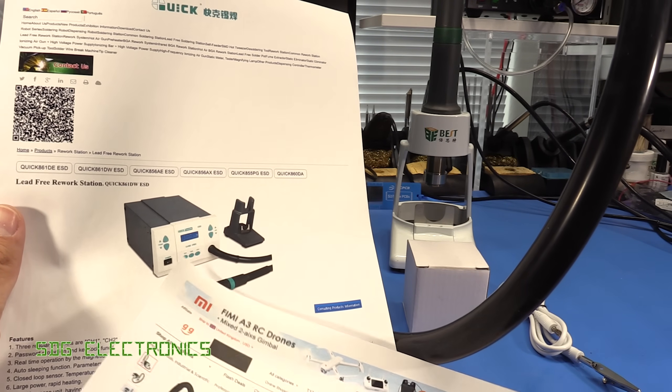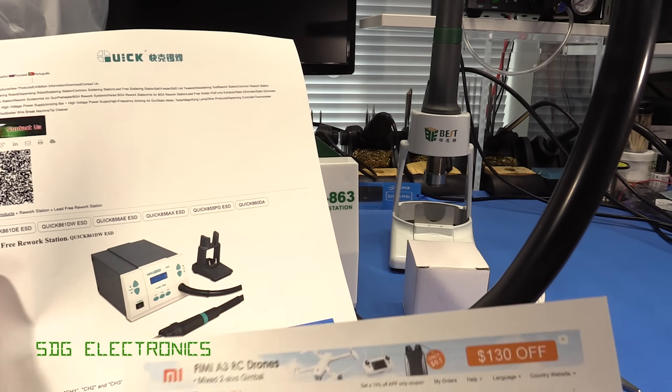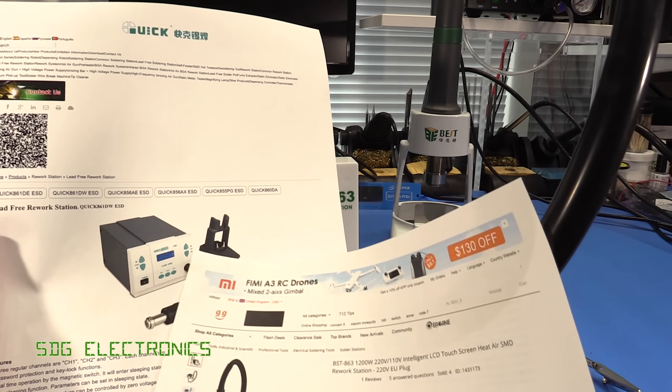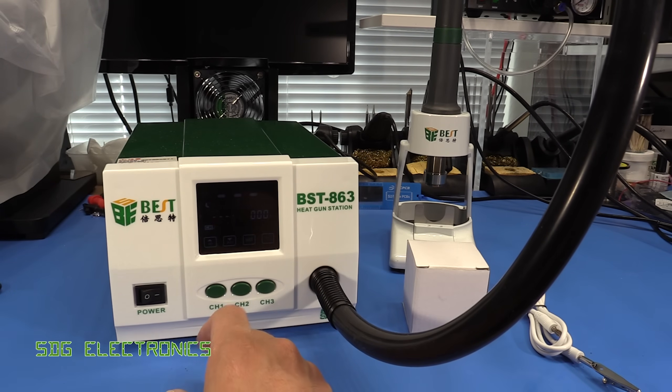The handle looks quite similar, the general form factor is identical, as is the handle for holding the handpiece. There are some similarities with the front panel, although the Kwik has up/down buttons for airflow and temperature, whereas we've actually got a little touch screen on the front of this one to control the temperature and the airflow, and then we've got three presets at the bottom.